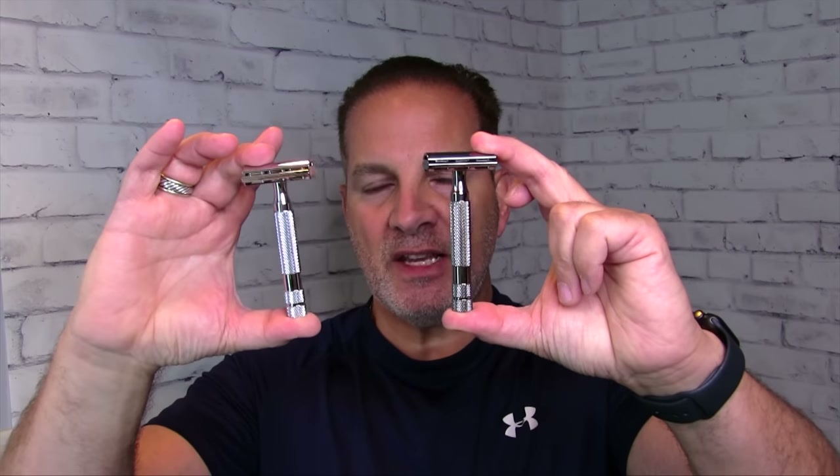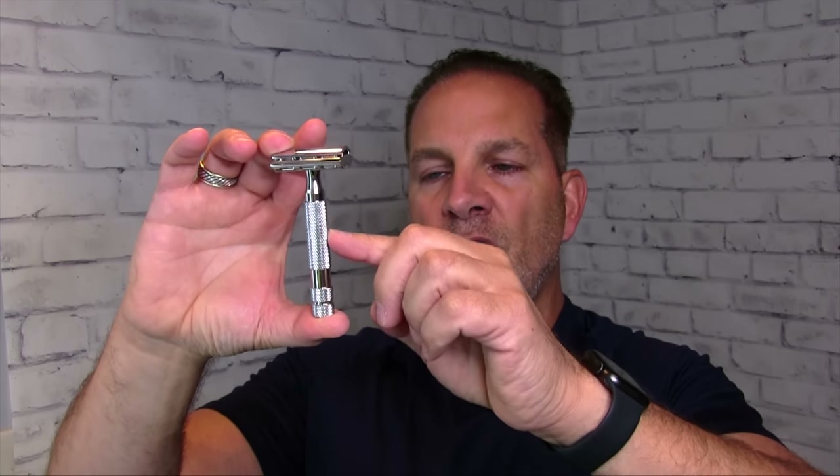This razor comes in a white chrome finish and also a gunmetal finish — both very attractive, pretty sturdy razors. We'll look at the white chrome today. It has a highly polished, very shiny finish, with chrome all the way up to the head, then knurling on the handle, a smooth chrome band, more knurling, and a small smooth band. This razor weighs in at 3.5 ounces or 99 grams, and the overall length is 3.8 inches or 97 millimeters.